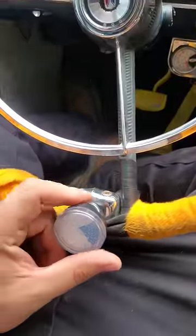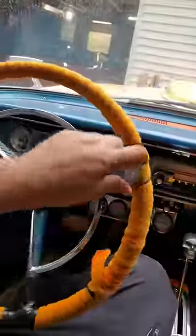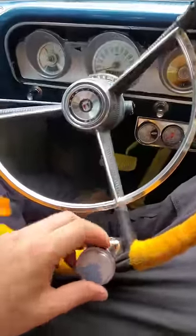Dudes with Wrenches here. Let's talk about steering wheel knobs. What this steering knob allowed you to do is just hold it in a stationary place and rotate your wheel back and forth. These old manual steering cars take a lot more revolutions to get the same steering.